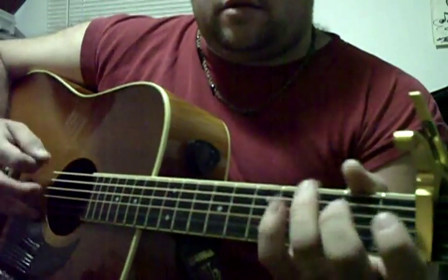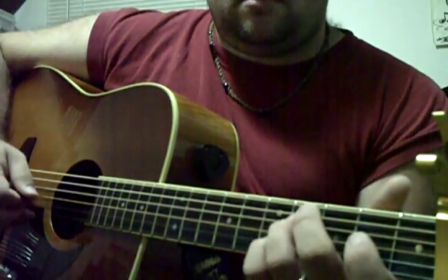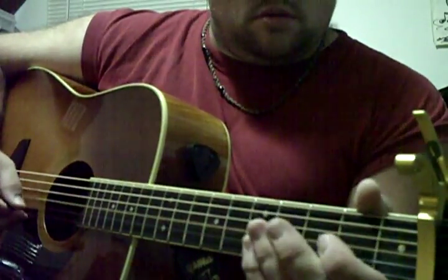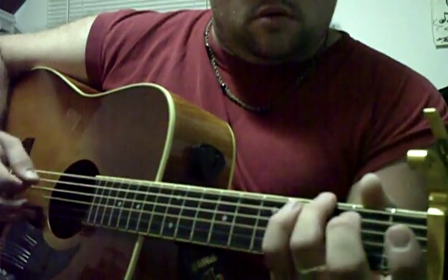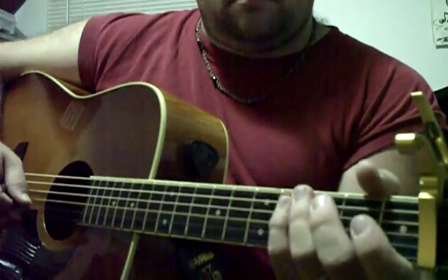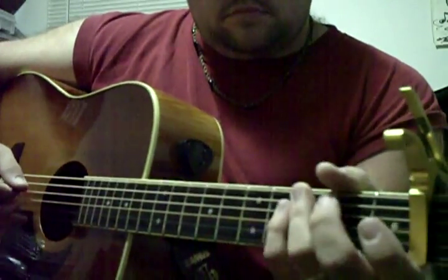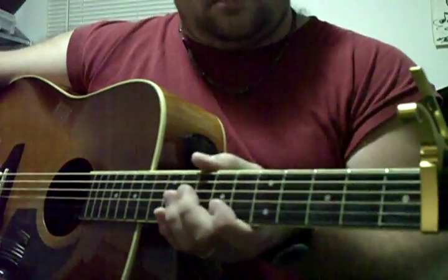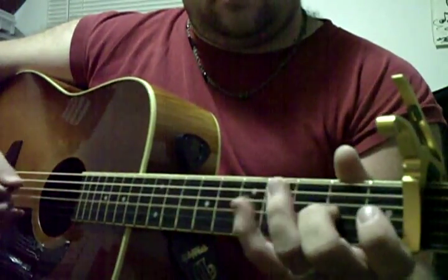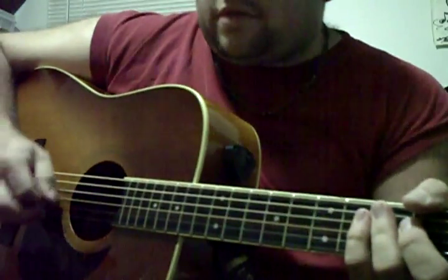That's a good little practice thing to do. Then open D, second to fourth fret — same as we did in the kickoff. You can walk it down like that too. That's an upstroke, and that's difficult — that's all alternate strokes.